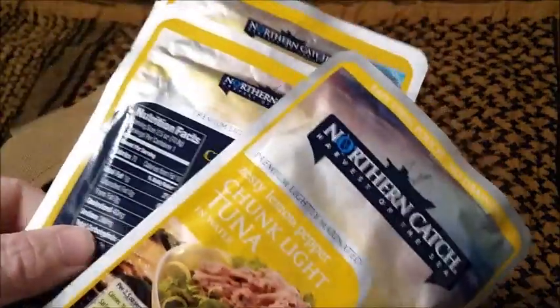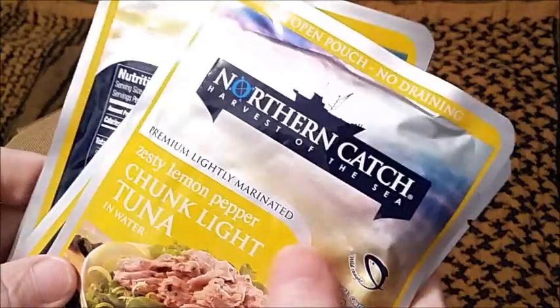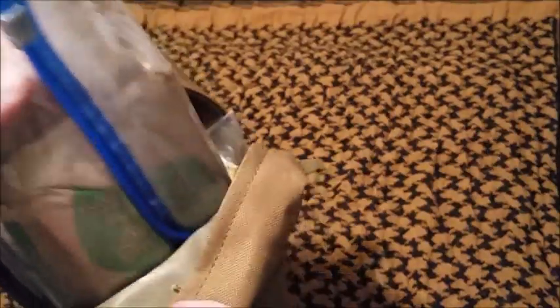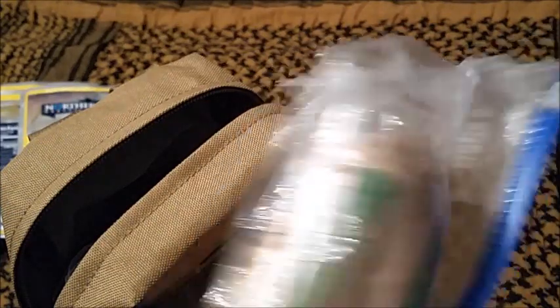I've got several tuna packets — half of one packet is a serving, so there are four of them. I like the chunky light tuna in water. There's also oatmeal, coffee, tea, and hot chocolate — four packets of oatmeal in there, along with several coffees, teas, and whatnot.